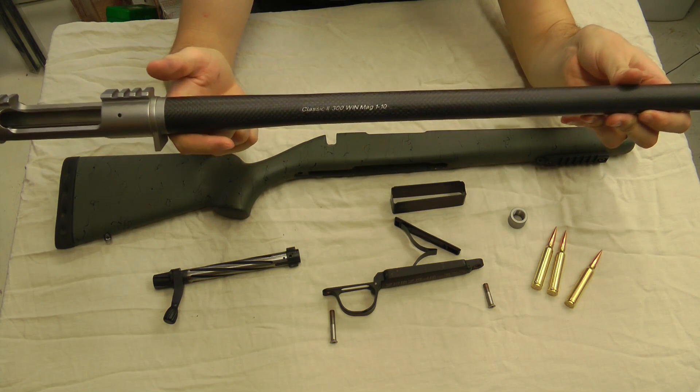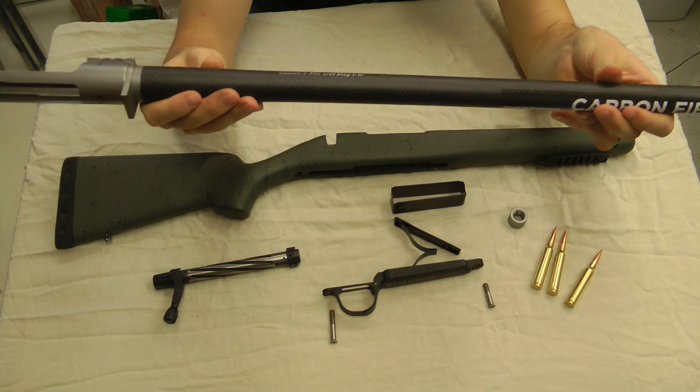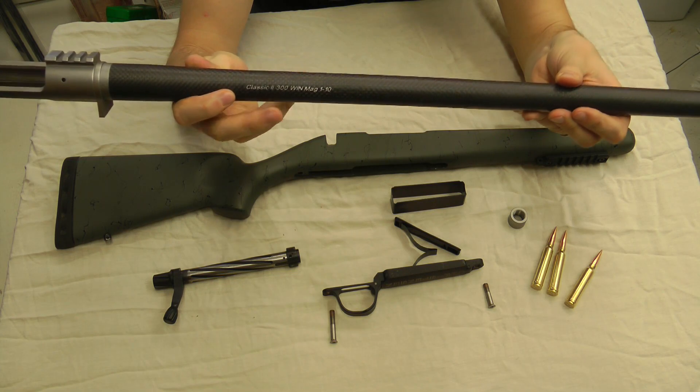You have a Christiansen Arms carbon barrel — that's what they're famous for. They make a really good barrel. This is a .300 Win Mag. They put the rate of twist right on there: one-in-ten twist. It stabilizes the 215 Bergers very well.